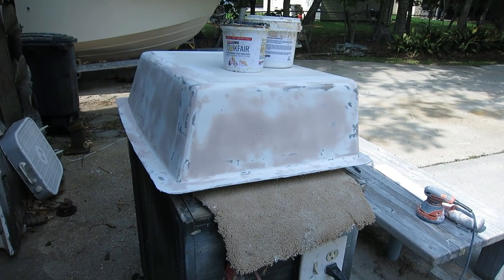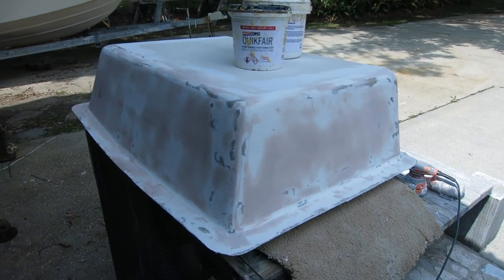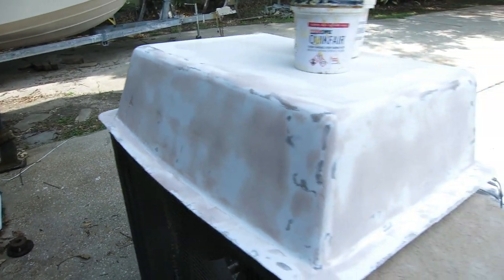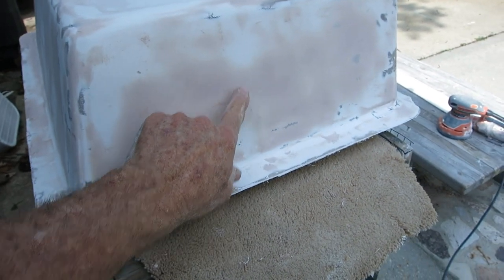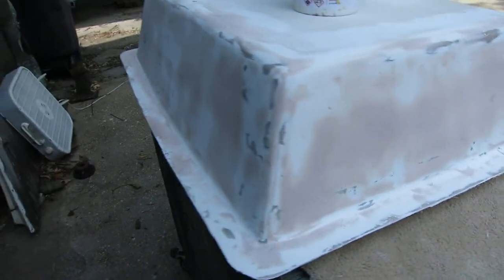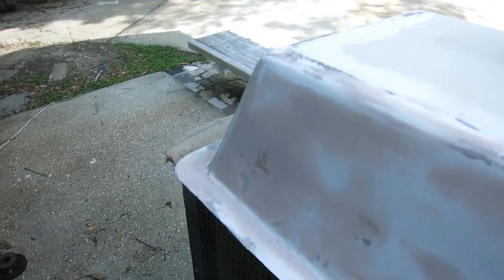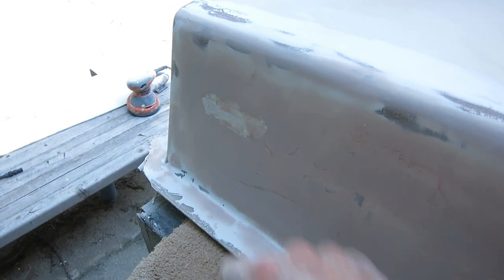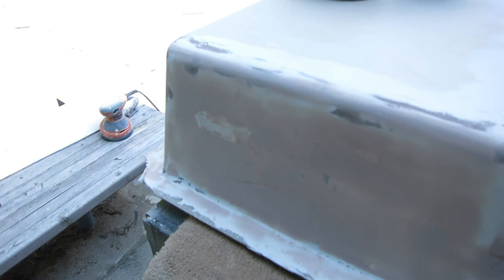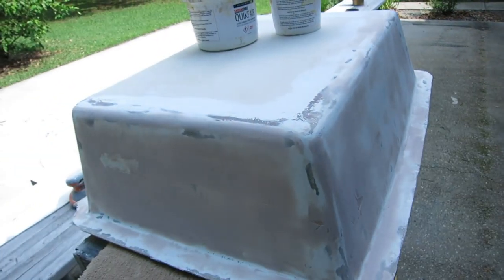An advantage of using the Quick Fair — it's the same day and I was able to sand it; I couldn't have done that with the thickened epoxy paint. We're getting really close. It's a little rough here, there's a little hole here, a little bit there — it's just going to take a little bit more. Whatever I don't get on this next coat I will finish with Bondo because it won't be much. I had a spot right here where it was sticky — I must not have mixed it well, so I just dug it all out. But I'm getting close. I'm going to mix up some more Quick Fair.